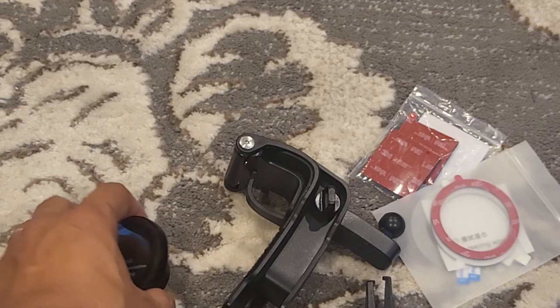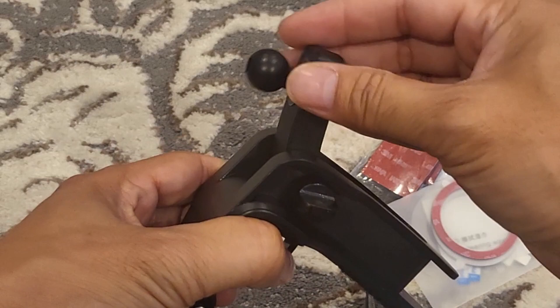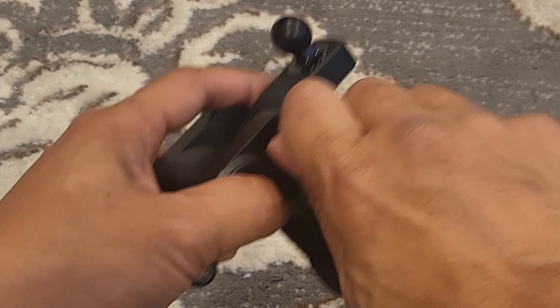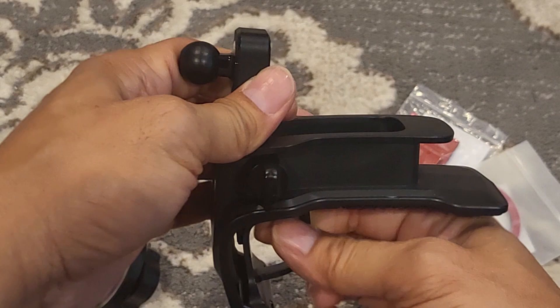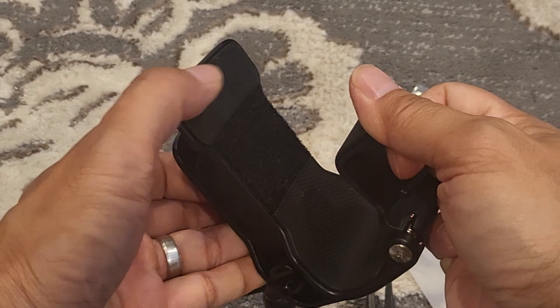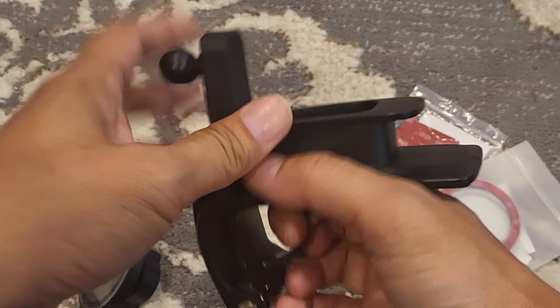For the dashboard mount, you have this adjustable arm. Just loosen this lock nut and you can adjust the arm at different angles for your phone, then lock it back up to tighten it in place. There's also a lock clip to lock the mount onto your dashboard. On the mount itself you have the Velcro pad, and there's a silicone pad on the clip and on the mount to protect your dashboard from any damage.